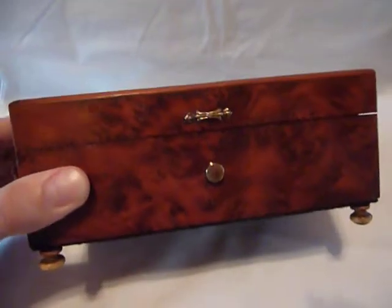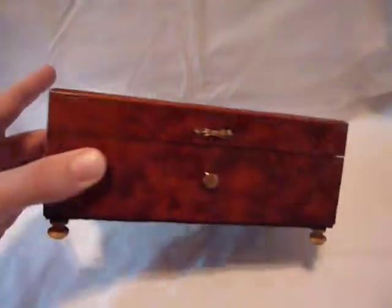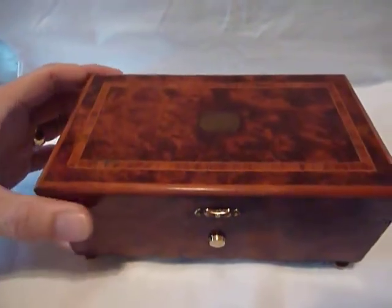The antique wood case is absolutely gorgeous. This would be from the turn of the century and it's French.